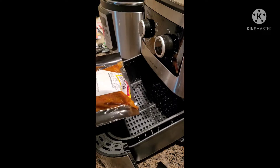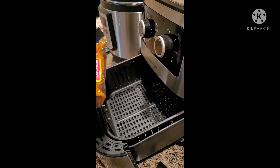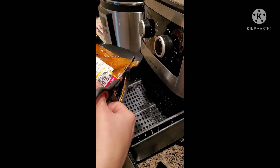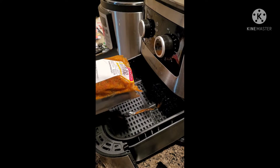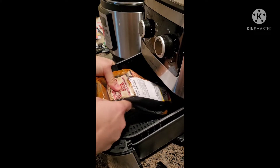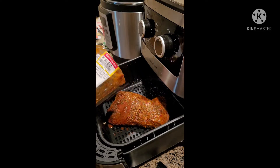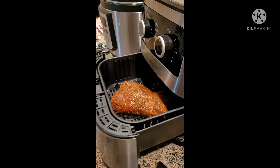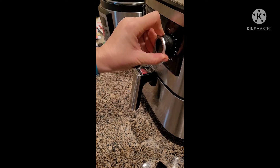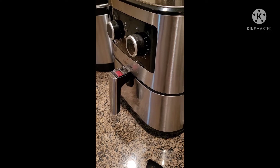I'm adding my pre-marinated steak to my pressure cooker. Don't judge me for getting a discounted one, but this is beef tri-tip. I'm gonna add the whole thing to the pressure cooker. Let those juices fall in there. Closing my air fryer, I'm gonna set my timer to 10 minutes and that'll give me a medium to medium-rare steak.